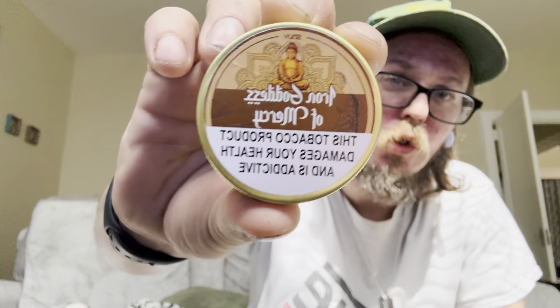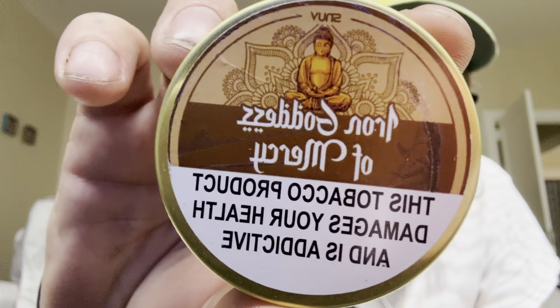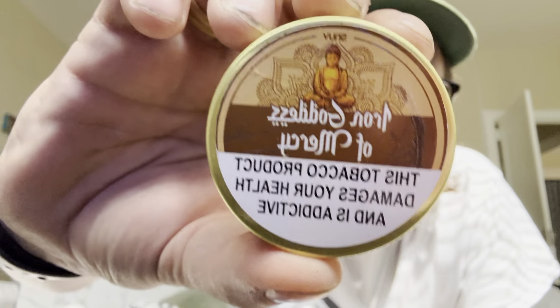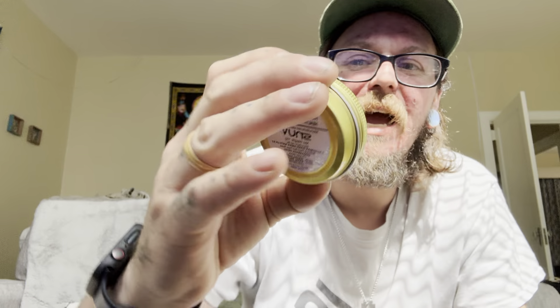Welcome back to the Angry Buddha Official. I am your host Justin Kendrick, and I am here with another review. If you're familiar with the tin, you'll know — because I know y'all can't read backwards — that this is the Iron Goddess of Mercy. It is a Snoove product created by Mr. Snuff, developed by Six Photo Lachman Das of India. It is an Indian snuff.